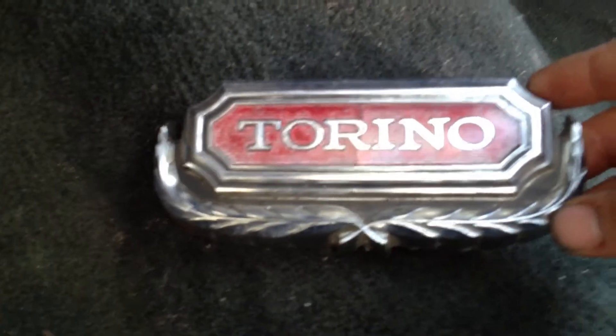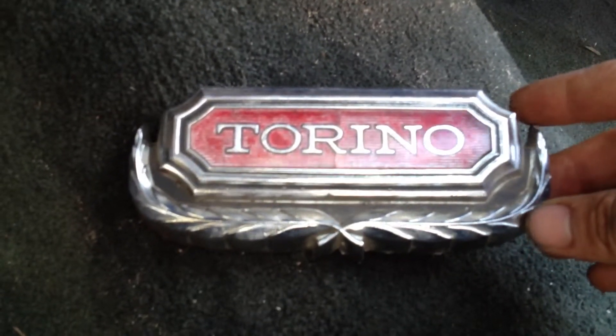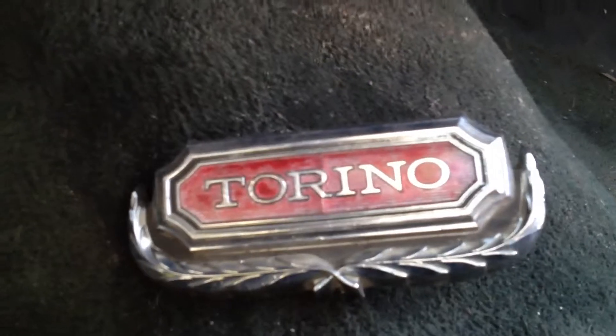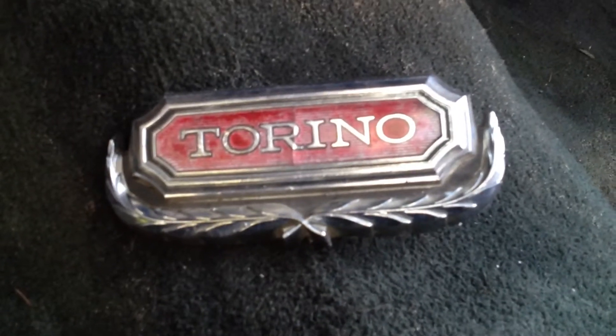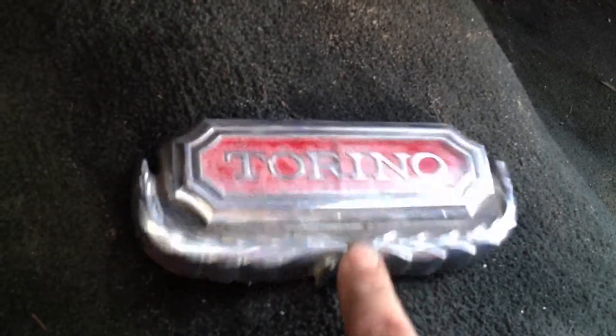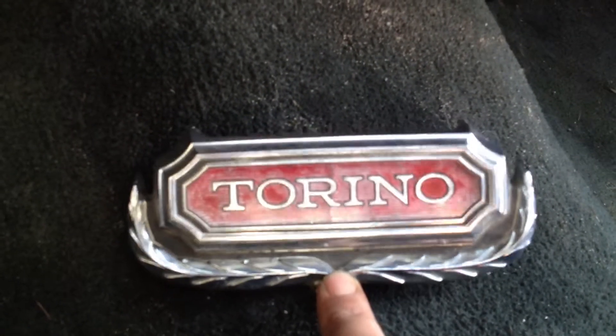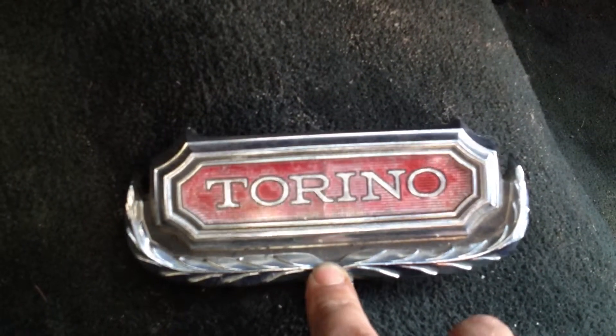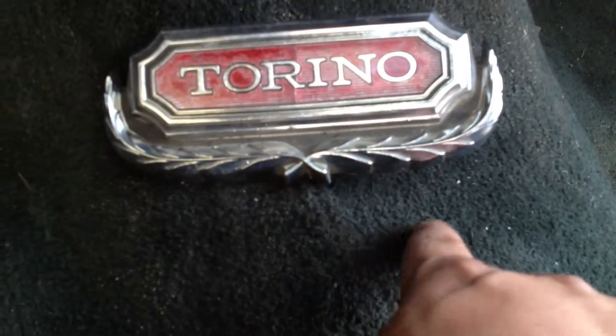Mine is not a Brougham, but I do have what I believe to be a Brougham Torino emblem here. Mine is just a standard 76 Grand Torino, there's nothing really much else to it. There are a couple of ways you can tell whether it's a Brougham or not. First and foremost, at the front of the car where it says Grand Torino, it should say Brougham right underneath it.